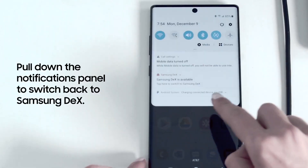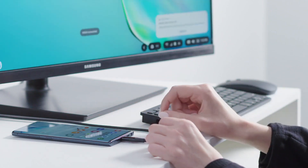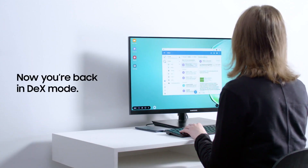To stop screen mirroring, go back to the notifications menu on your smartphone and click 'Samsung DeX is available. Tap here to switch to Samsung DeX.' Now you're back in DeX mode with a full desktop experience.